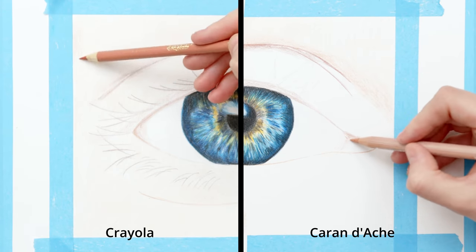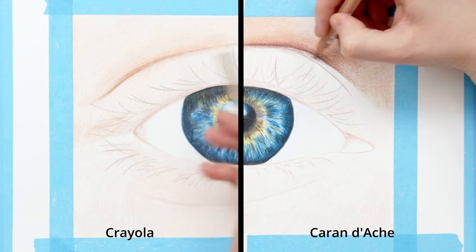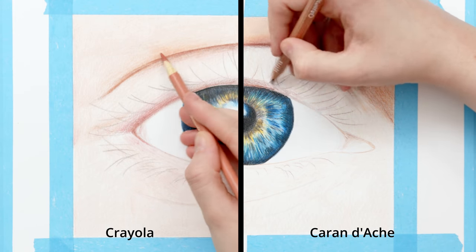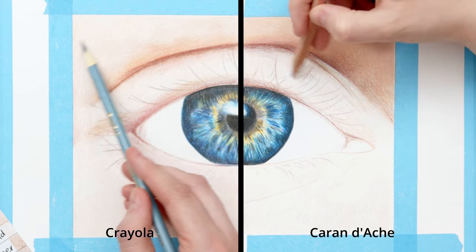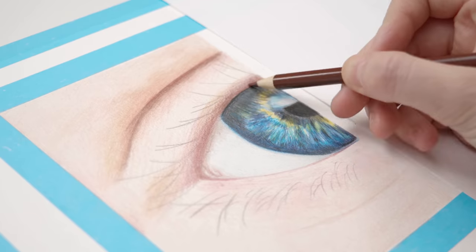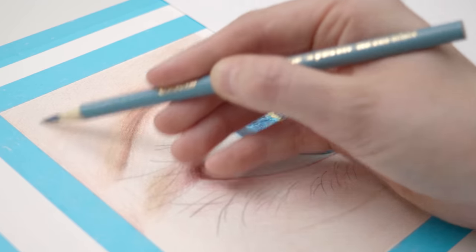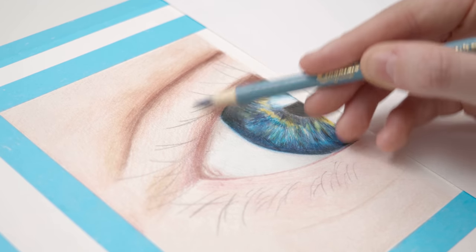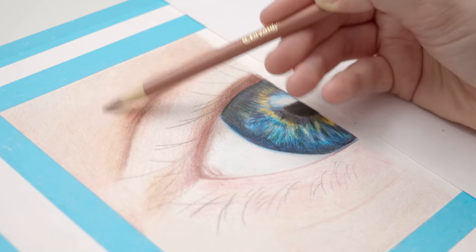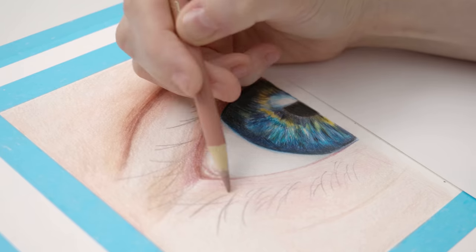Let's compare the process of both the cheap and expensive pencils. With both sets I'm working in lots of layers of colors, but this is especially important with cheaper pencils. The more expensive pencils can be a little more forgiving and can be worked with on the upper layers, while cheaper pencils tend to be harder to work with — every layer counts. If you make a mistake on a lower layer, it's more likely to show through on cheaper pencils. And if you're impatient, press too hard, or don't create smooth strokes, it will have an impact on the end result.